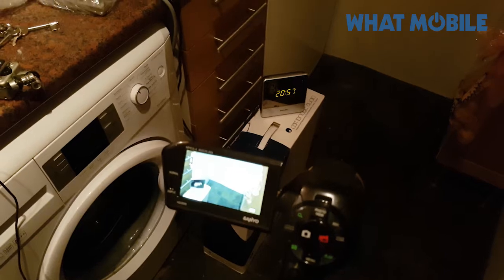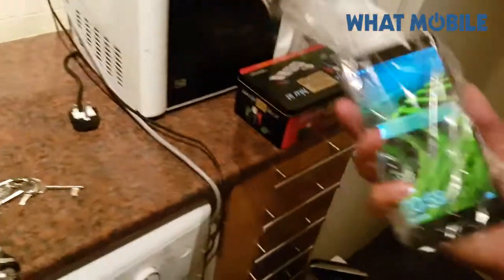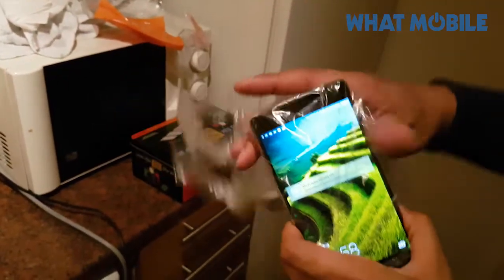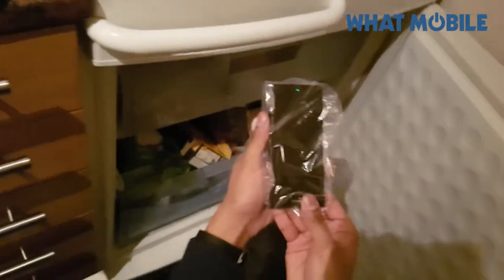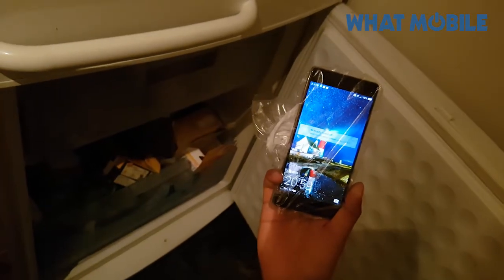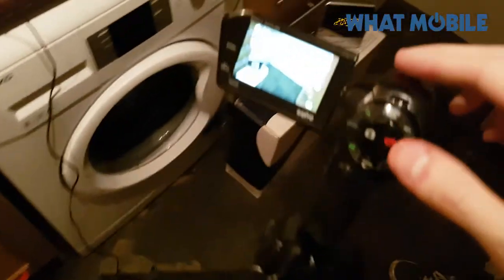We're back at Tom's kitchen with all the equipment set up. The P9 is here and it works. We've had to put it in a bag because it's not waterproof. The freezer is reading minus 16 right there — just one degree below what it's rated to handle. That's as low as the freezer can go, so if the P9 survives this, that's pretty good going. In it goes, next to the chips.